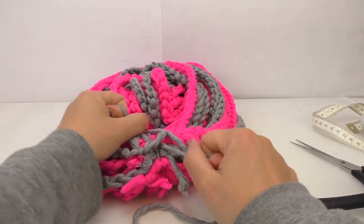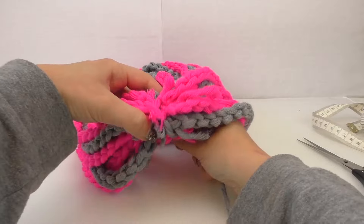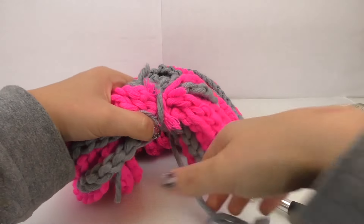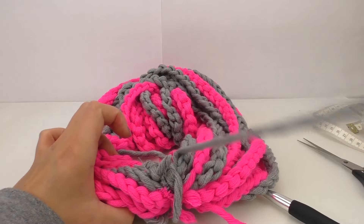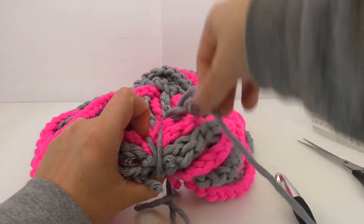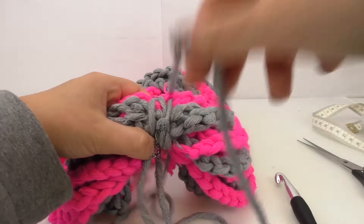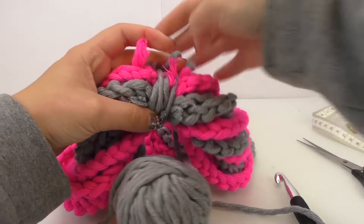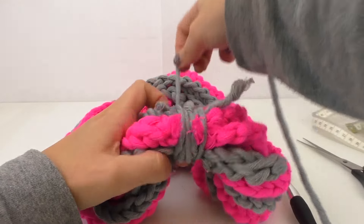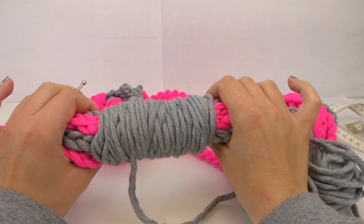Make a knot, then another knot just to make sure it holds. Then we're going to place it around the scarf, completely around, until you find the nice width that you'd like to have. All the way around. It's quite tight, which holds everything together nicely.